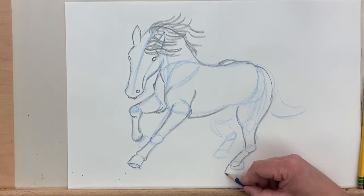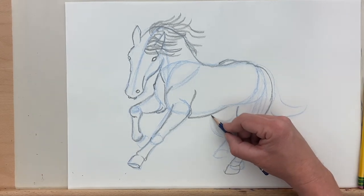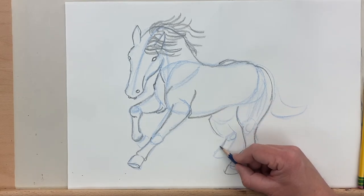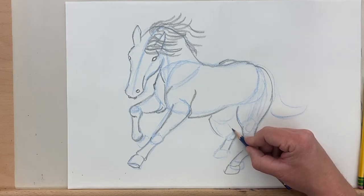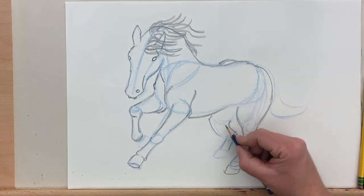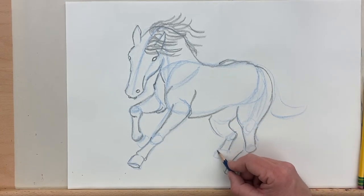I'm adjusting a little bit where the foot is here — I didn't like the placement before, so I'm making the leg a little bit longer. Bring it down on the back leg. The back leg here I'm going to put in shadow, so I don't really need to worry as much about getting the details of it. Since it's in the dark, we don't see the details as much.